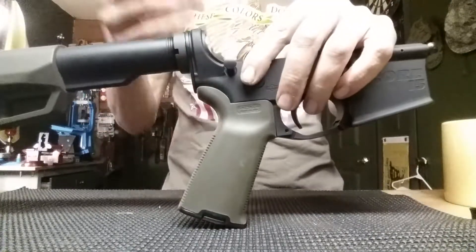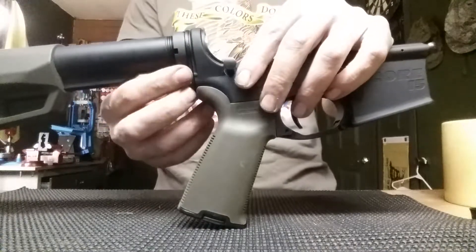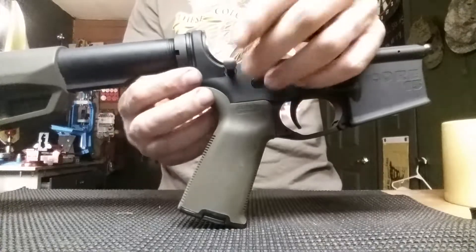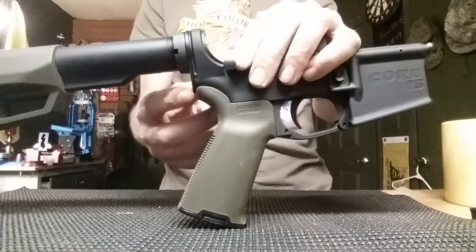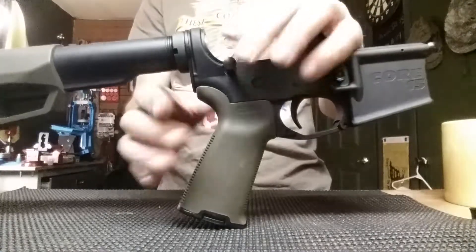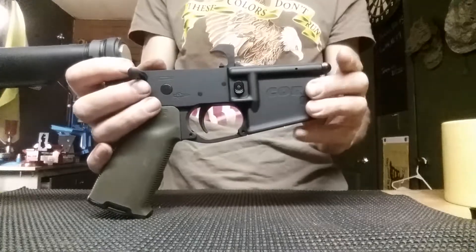That video will show you exactly where the spring is. Once that little spring comes out, it'll take the pressure off the detent and you'll be able to pull this one out. Putting it back in with the spring is super easy — it is not as difficult as this front one. This front one is just a little more difficult.